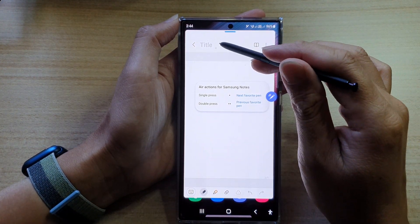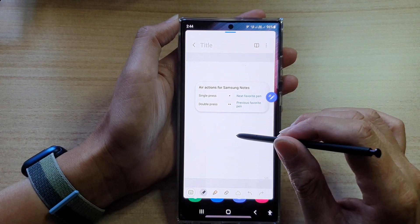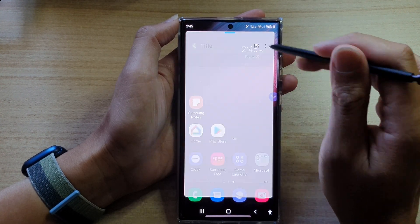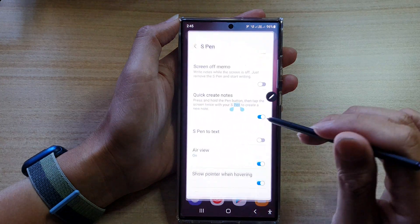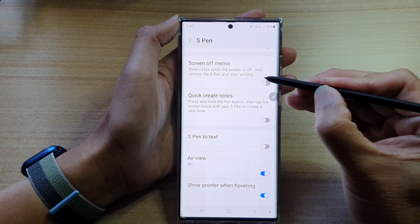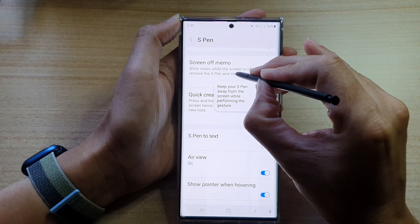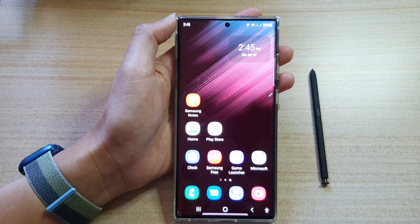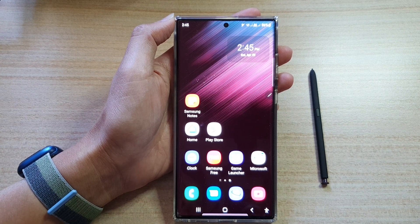And that's it — that is how you can turn that feature off in settings. If you want to switch it off, now when I press and double tap on the screen, nothing happens. And that's it — thank you for watching this video, please subscribe to my channel for more videos.